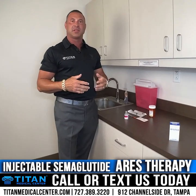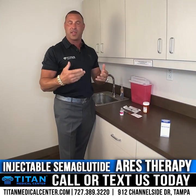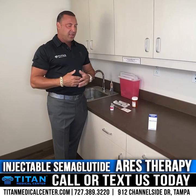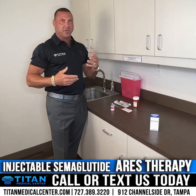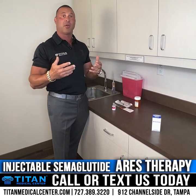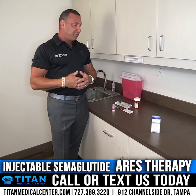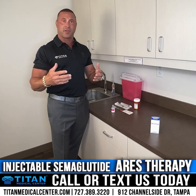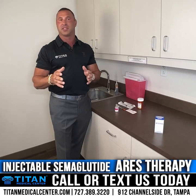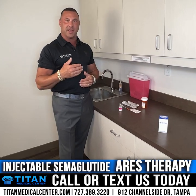Hey guys, so today I want to answer some of the most common questions about semaglutide, or Aries injectable weight loss therapy. Some people have questions when they get their medication, and I understand that — we all don't know what some of these things do. Mixing kits and reconstitution, you're like, what is all this and how can I get through this as easily as possible? This is all going to help you get the best results out of your therapies, so let's go through semaglutide, the injectable weight loss therapy from Titan Medical Center.